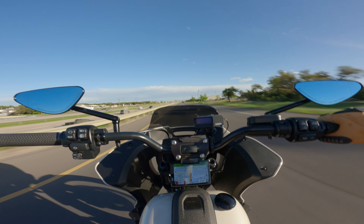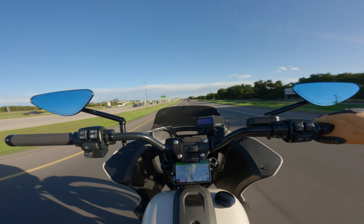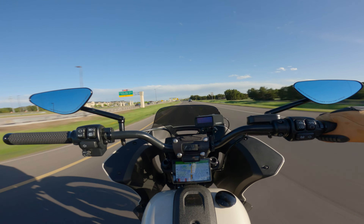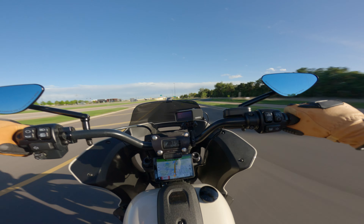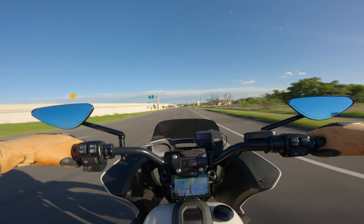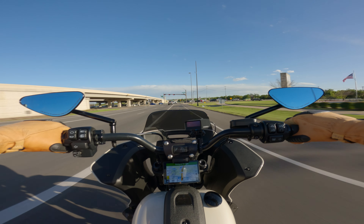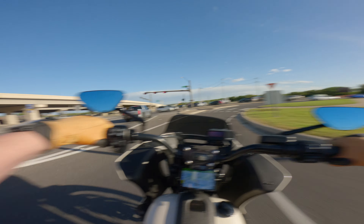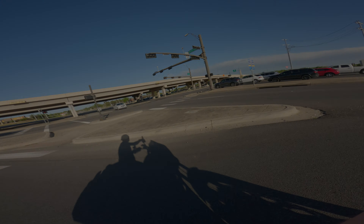Anyway, that's about it for this video — nice and short and sweet. I just wanted to show that if you want to run a radar detector on your bike, you can. Here's one way to do it. I'm pretty happy with this quad lock setup. Thanks for hanging out — hopefully this was helpful for anybody looking for options to mount their radar detector. We'll see y'all for whatever the next video ends up being.